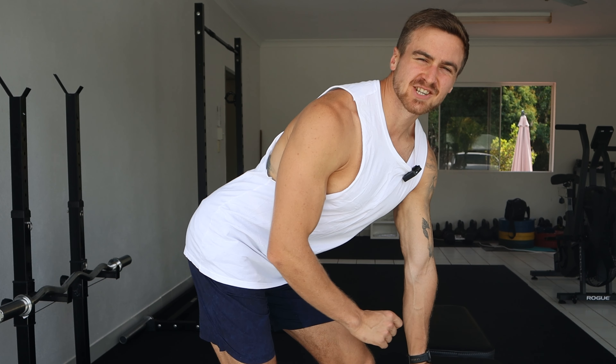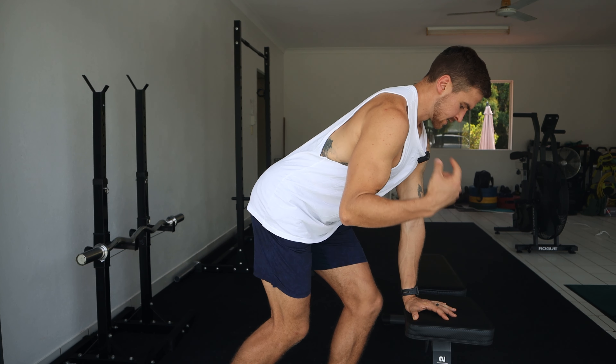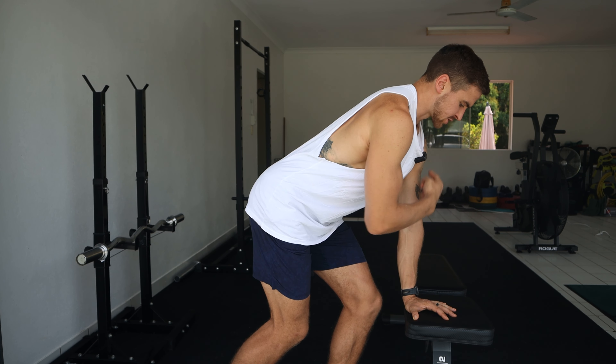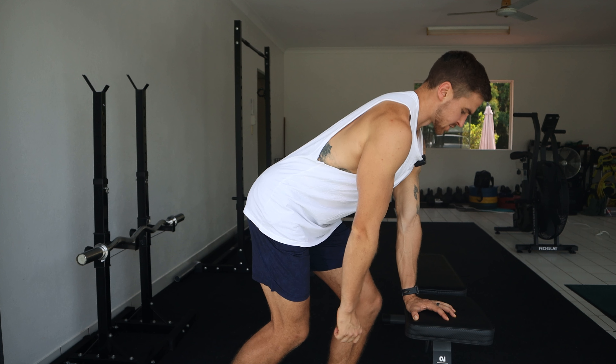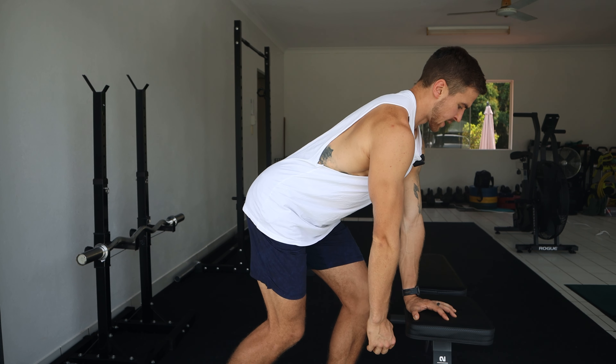Now that we've got a nice strong setup, we're ready to move into the execution. This shoulder on top of this hand, this shoulder next to this shoulder, gripping the bench, tall sternum, reaching away from the bench.